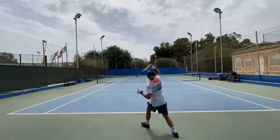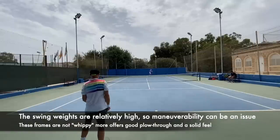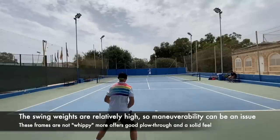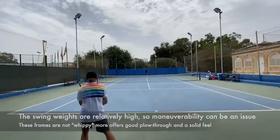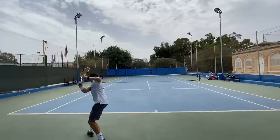One thing I want to point out about this Banana series is that the swing rate is not shockingly high, but this frame does have a lot of mass, so it can be quite tough to maneuver at times. I kind of like this log-like feel where I can hit the ball flat and step in — that works for my game. But if you're a whippy player who likes to generate a lot of topspin using your wrist or an extreme grip, this one will feel a little slow and difficult to get through the air.